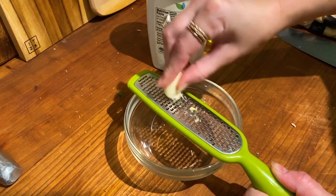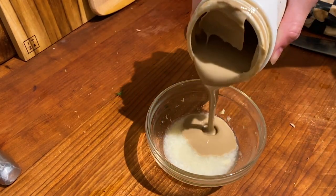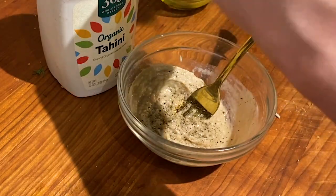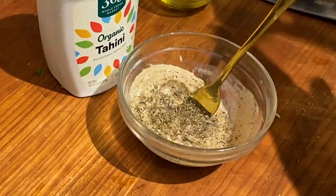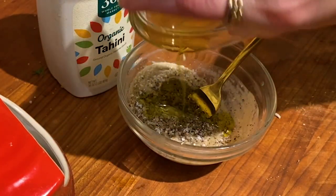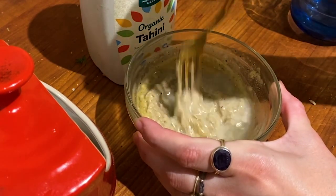Next thing I want to do is a little salad dressing. That's going to be a clove of raw garlic, half of a lemon, and I'm going to add this organic tahini. Everything gets salt and pepper — always, always. I'm just going to use the rest of this olive oil that I was using for the bread slices, add a little bit of water, and stir it all together.